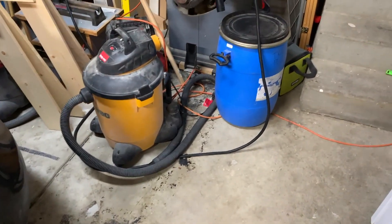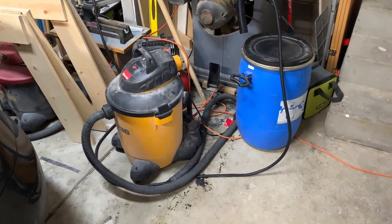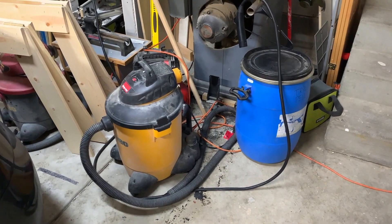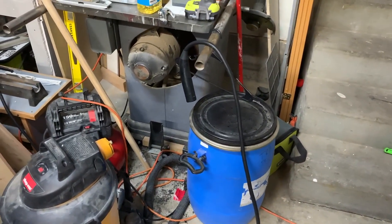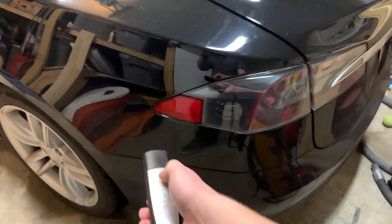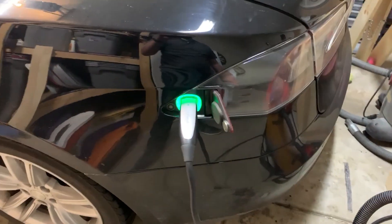There are a lot of people who talk about how inconvenient it is to charge instead of quickly topping off a gas tank. But most of the time you never even need to stop in public to charge. In my case, I charge at home every night — I pull the car in, grab the charge cable, press the button, it opens up, I plug it in, and it's charging. That's it.